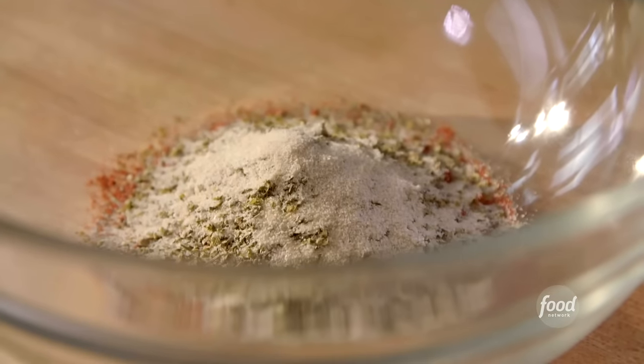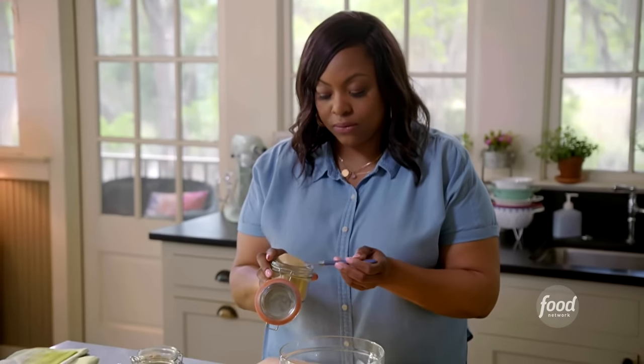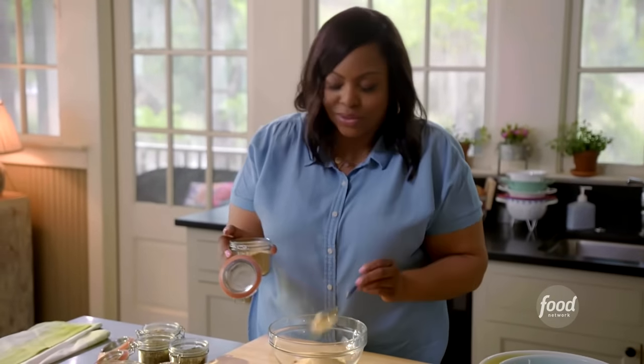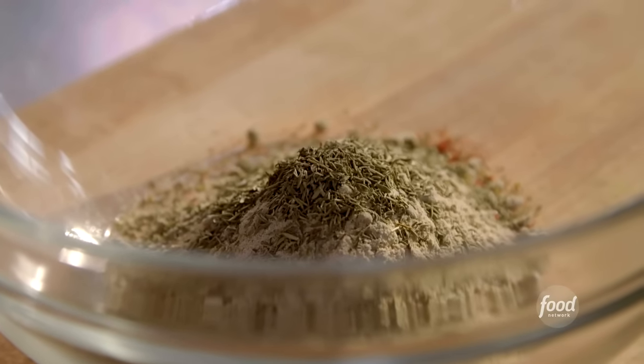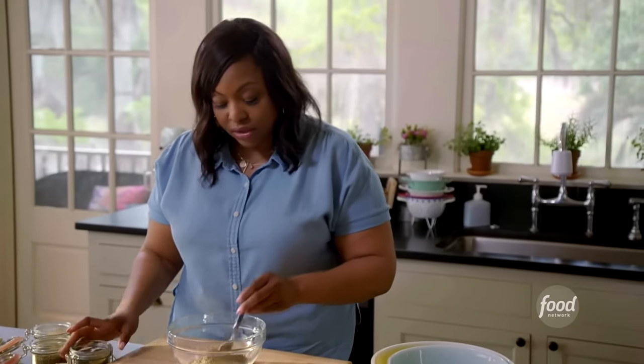Two teaspoons onion powder, a little bit of cayenne — not too spicy, two teaspoons — garlic powder. I love garlic powder, so another little teaspoon. White pepper, thyme. And this Gullah seasoning will go great on poultry. I'm adding some basil. You can also use it on your vegetables. It's universal and that's exactly why I made it.